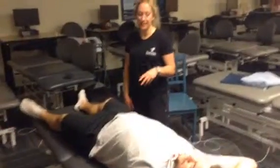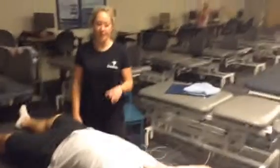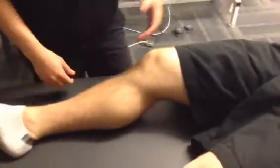Alrighty, so we're going to be testing some ligaments and meniscus stuff for the knee today, Jordan. So the first one we're going to do is valgus force, and this test is to test the integrity of the MCL ligament in the knee.